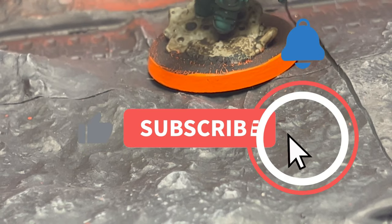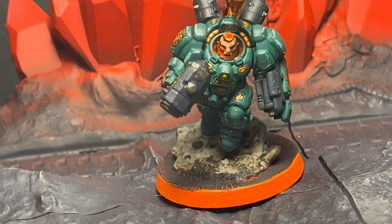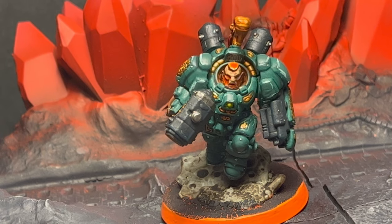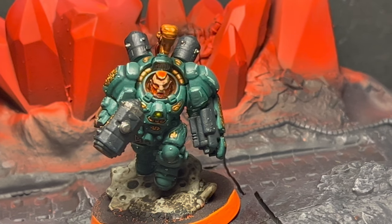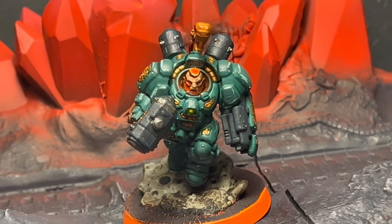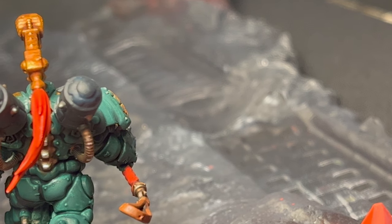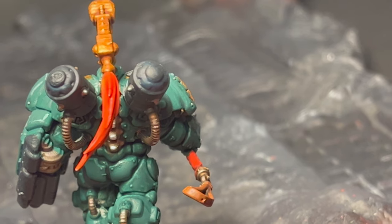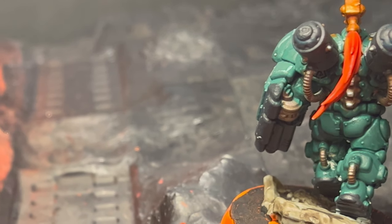So this is the finished product. I have forgotten how fun these guys were to paint. I'm going to do a batch video painting 20 warriors soon — I just need to put them together. So that's definitely coming up at some point in time.